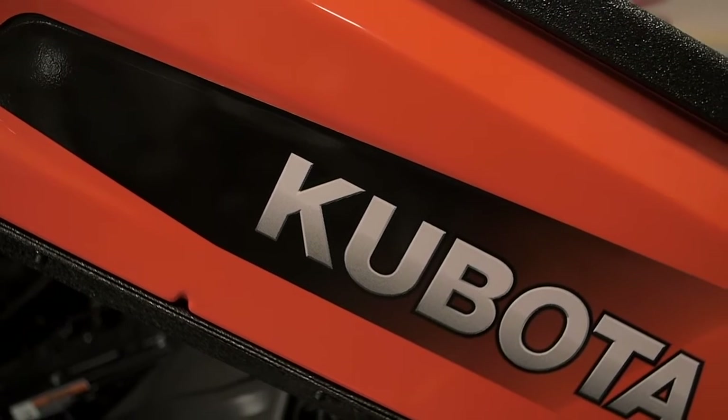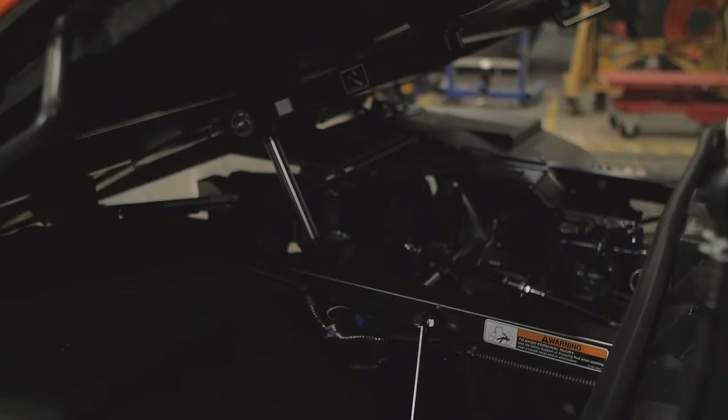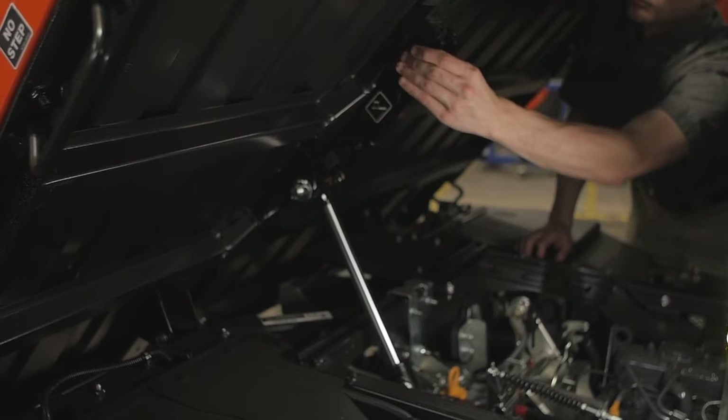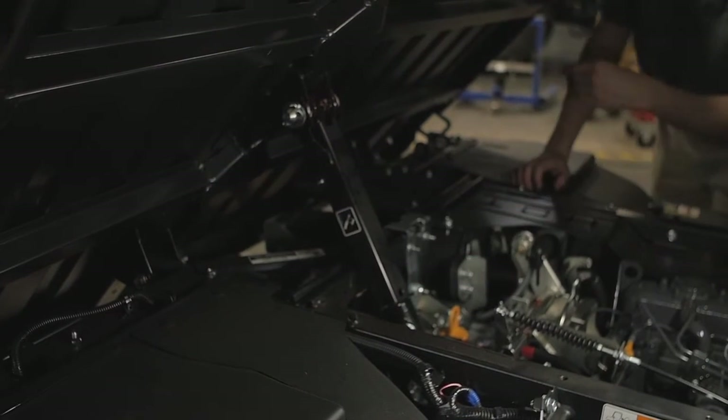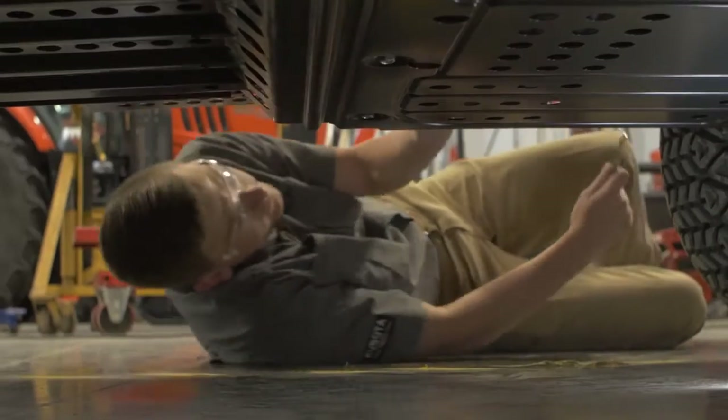After you've turned the vehicle off and parked it on a flat surface, raise the cargo bed, securing it with the safety support, depending upon your options. Be sure to turn the engine off, then remove the rear skid plate.